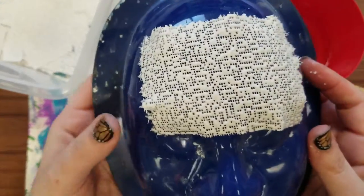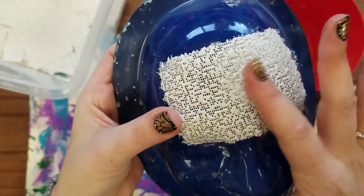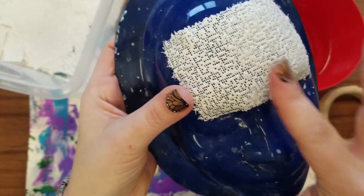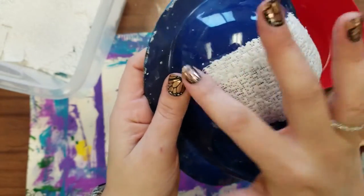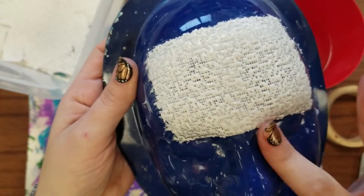Hold it up close so you can see all those little holes. If you start rubbing, getting all of the wrinkles and air bubbles out, rub it nice and flat, and some of those holes will start to slowly fill up.